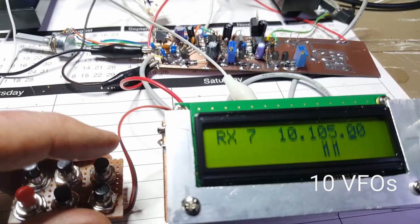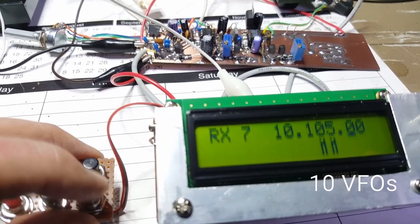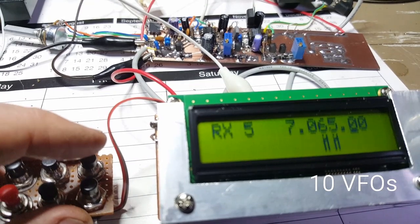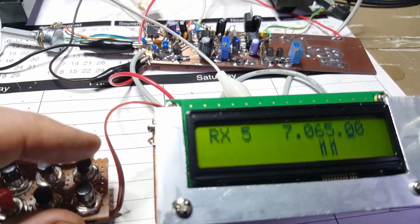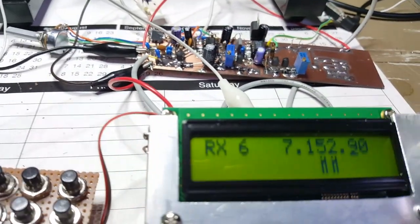I can go up through the VFOs and cycle up through other bands, which aren't fitted yet. Down to 5, 80, 60, 40. We'll just do one more tune-around.